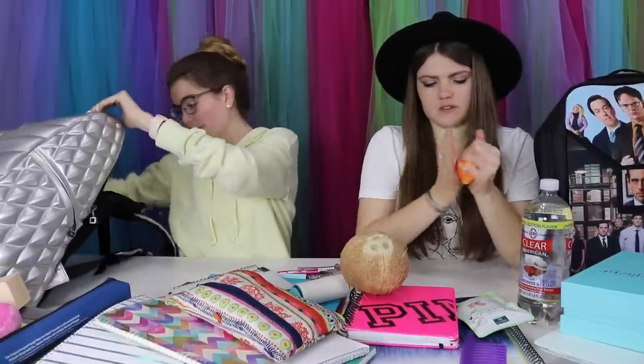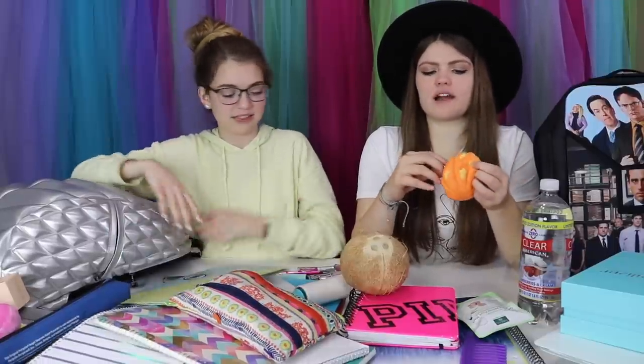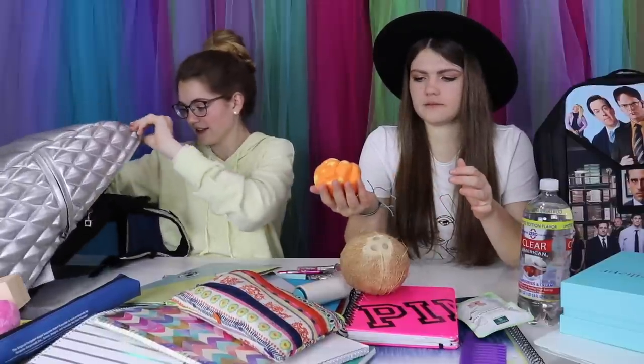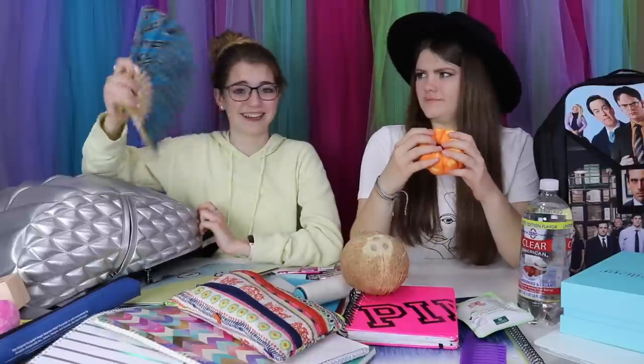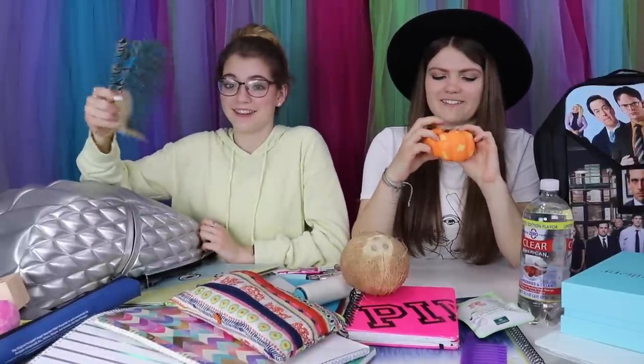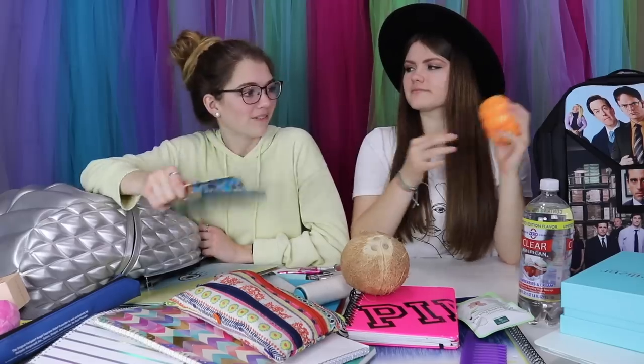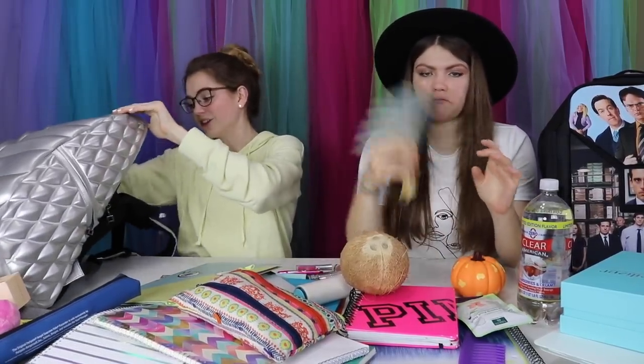I only have one more thing in my backpack — it's my last folder, my math folder. It says 'I'm always thinking' with an eyeball. I always accidentally say 'eyeballs' instead of 'eyes' around anyone, and they always look at me funny. Like instead of saying 'ouch that hurt my eyes' I say 'eyeballs.' My school is also behind on the AC so I've got my own fan. This actually feels really good. That's all in my backpack!